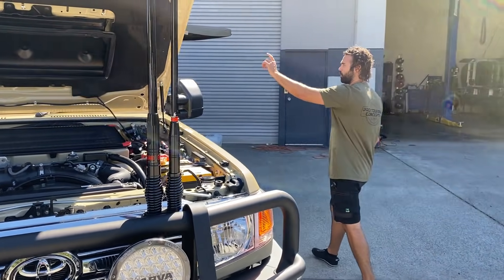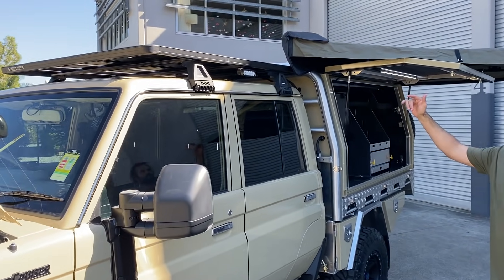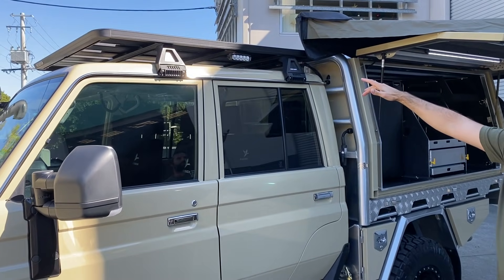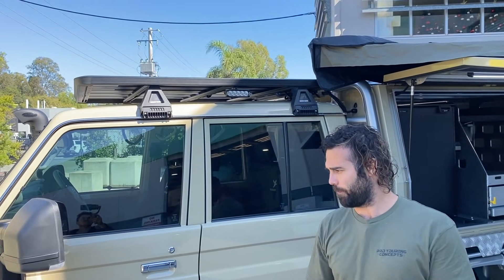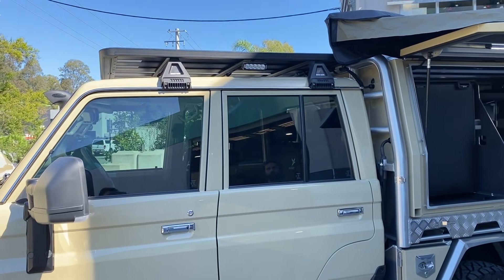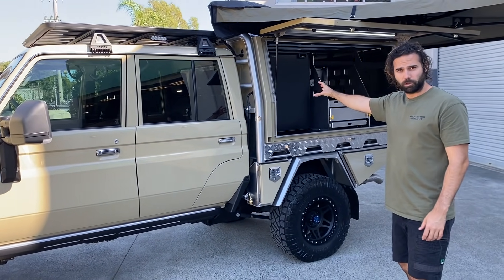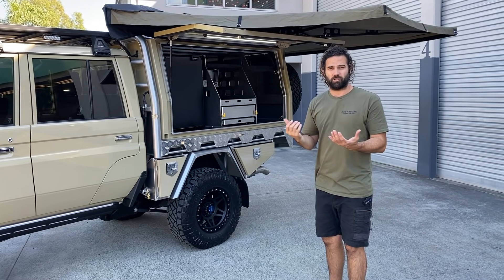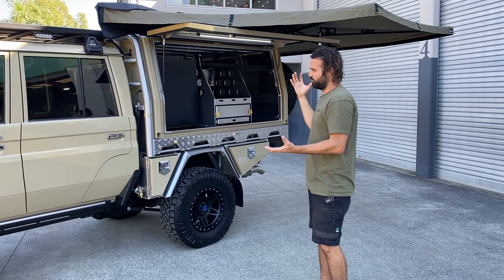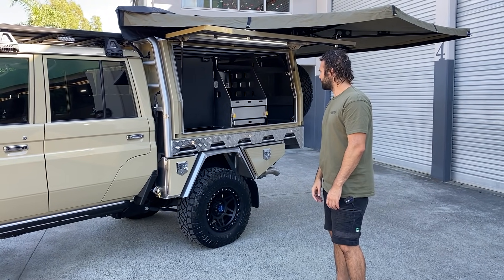We've got the Rhino Pioneer Platform up on top and our 100 watt solar panel up there, little Narva side lights. We like to be able to disconnect everything, so everything's on Deutsch Plug or Anderson Plug connections so you can pull it off if you need to clean the roof or whatever. Canopy is completely removable — the rear camera on the back has plugs on it as well so the whole lot can come off easily, all waterproof connections.